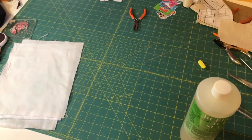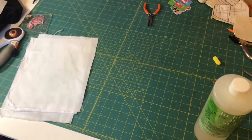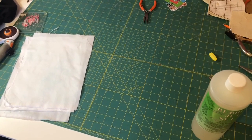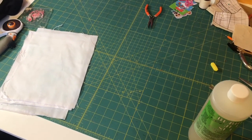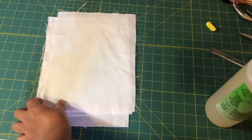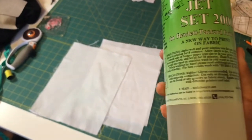I already ironed my pieces and have them pre-cut from a previous try. Like I said, I washed them and the dye went right out, turning it back into a white piece of fabric. So I already have these pre-cut. You pretty much want to cut your ironed white fabric into 8x11 cuts, or any shape you want — technically could be smaller — but I'm going for a full regular paper size.